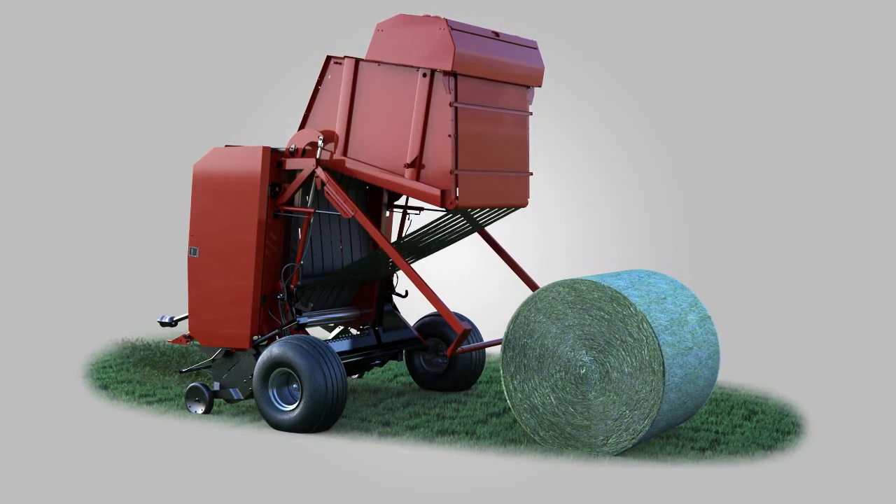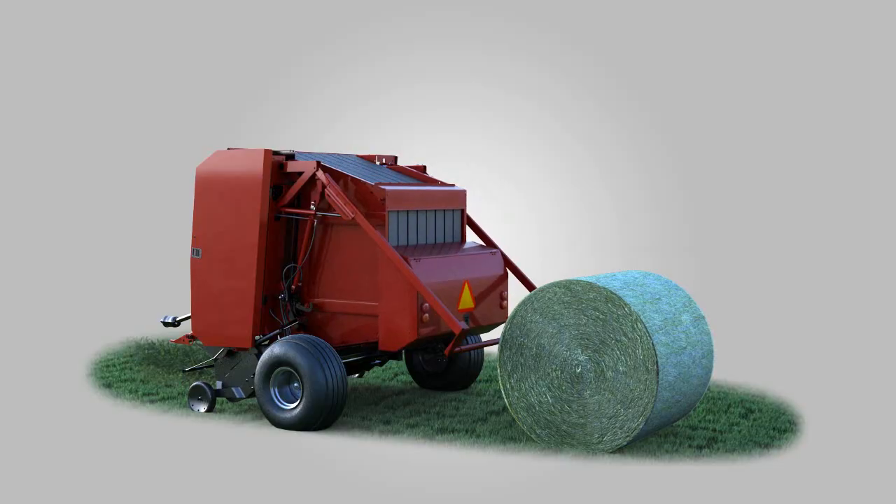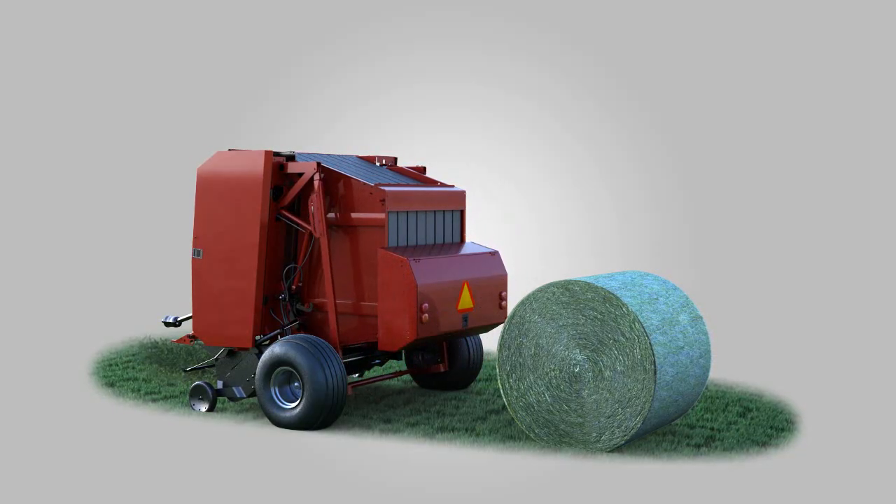While the kicker holds the bale back, the tailgate is then closed and the kicker is brought back to the home position, completing the bale cycle.